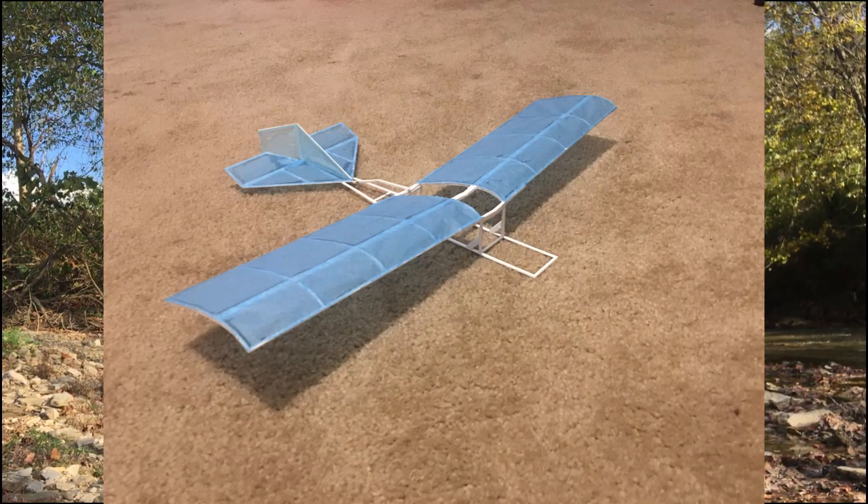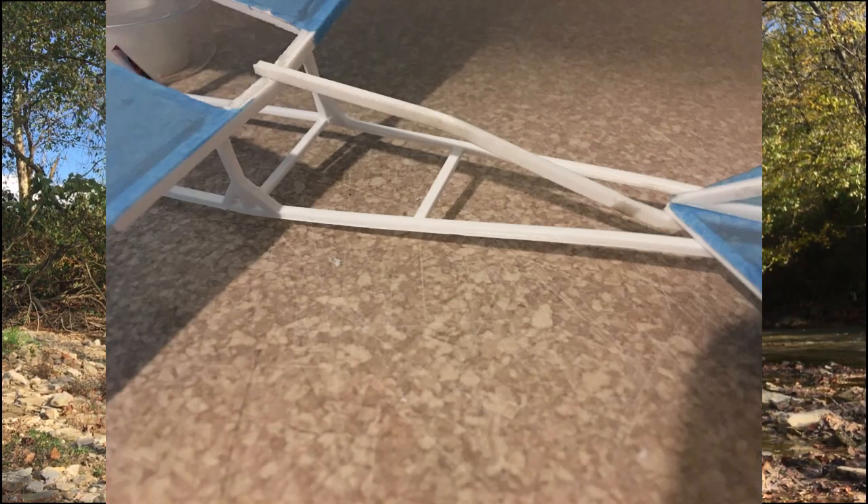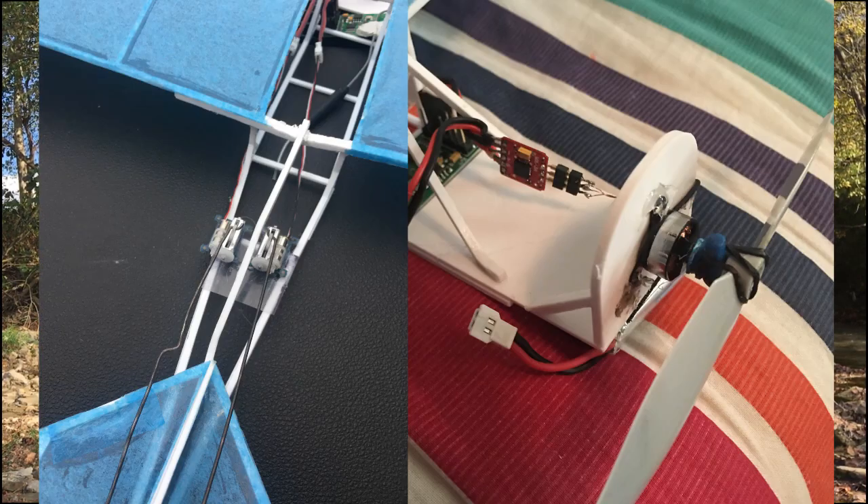The airplane by this point is looking pretty good, it's almost done. I just needed to figure out the nose, so I worked on that a little bit. I printed all those pieces out and glued them together and glued them on the fuselage. I also had a couple of supports for the front and the back that I welded on, and it looks amazing. Then I took and put my electronics on it.